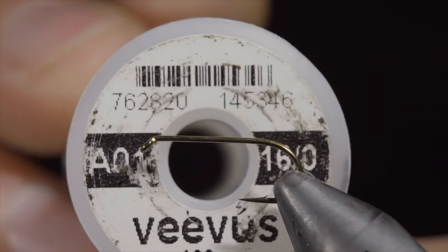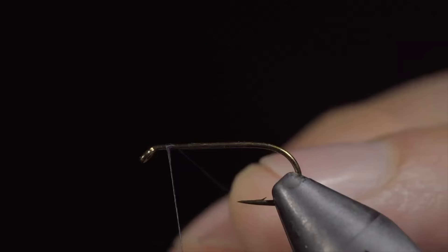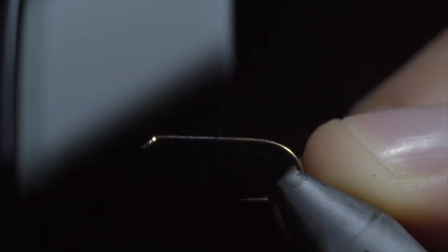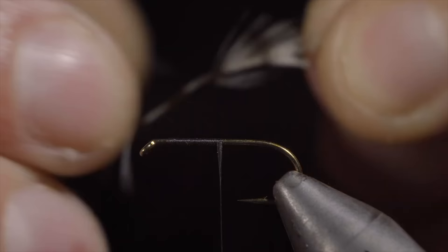This is a must-have dry fly. To tie this pattern, we will use Vivas in size 16 in black, securing it tightly to our hook shank and snapping the excess free. We can then grab some grizzly saddle feathers, selecting one whose fibers are a bit longer than our hook gap. Pull off some excess fibers and use that to secure it tightly to our hook shank, wrapping back into the bend of the hook.